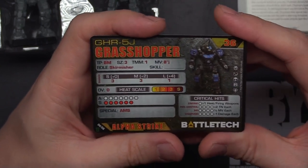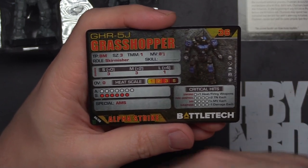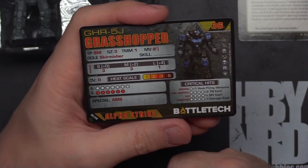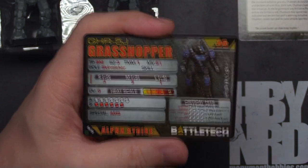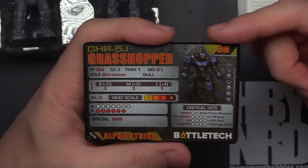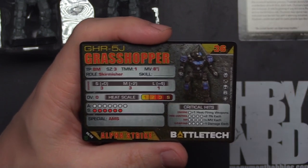First up we've got the Grasshopper 5J, coming in at 36 points, usable in most eras — starting with the Clan Invasion through the Ill Clan. This one's got TMM-1, 8J. Not a big fan of the TMM, but I'm not displeased with the points given what else I'm seeing here. 8J is good. 3-3-1 for damage. This bad boy has 13 life, with AMS, all for 36 points. My baseline for mechs is a Mad Dog variant — that comes in at 33 points, 10 move TMM-2, 3-3-3 for damage, and similar HP around 11 to 13.